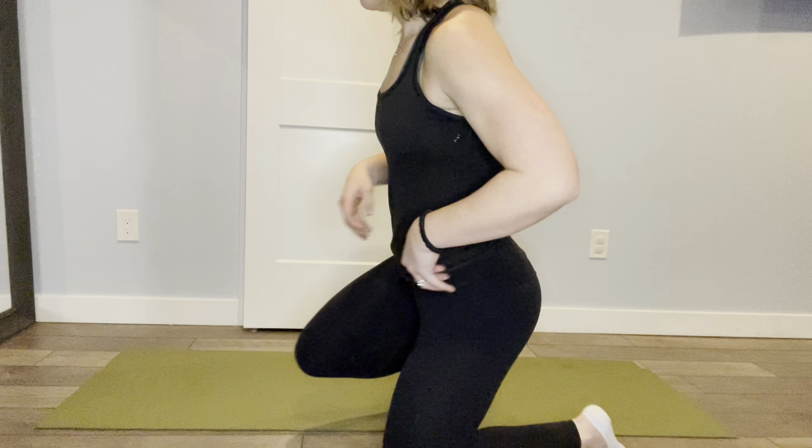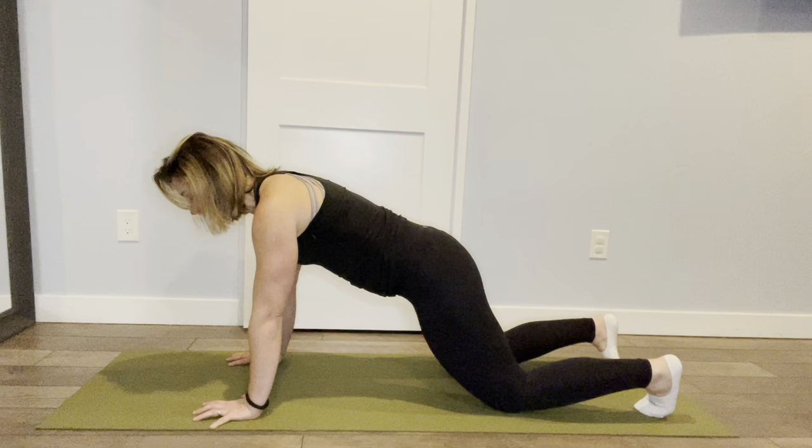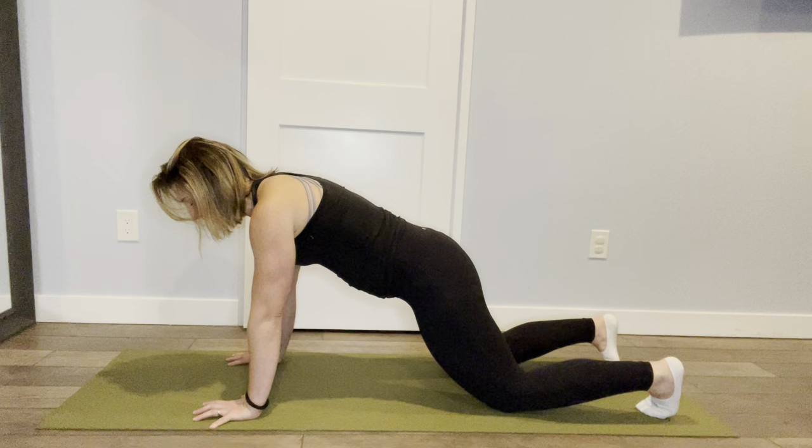We're going to start super easy. The modified version is going to be on your knees. I'm having my shoulders stacked over my wrists, getting into a slight posterior pelvic tilt — so I'm not going to be here. Slightly tilt and shift forward. I'm just going to stay here and focus on that diaphragm breathing.